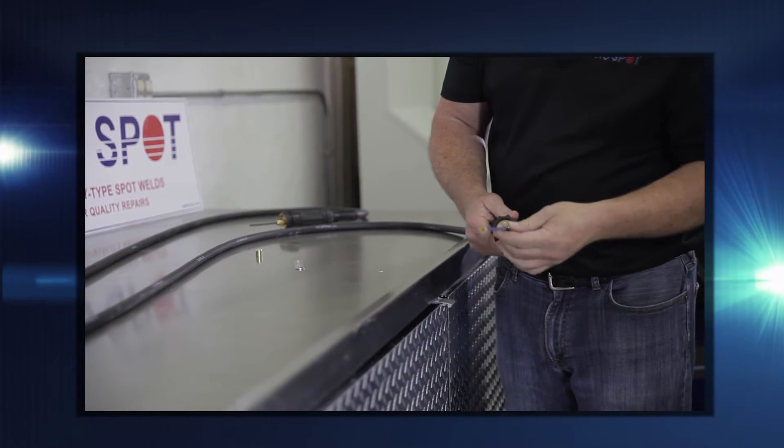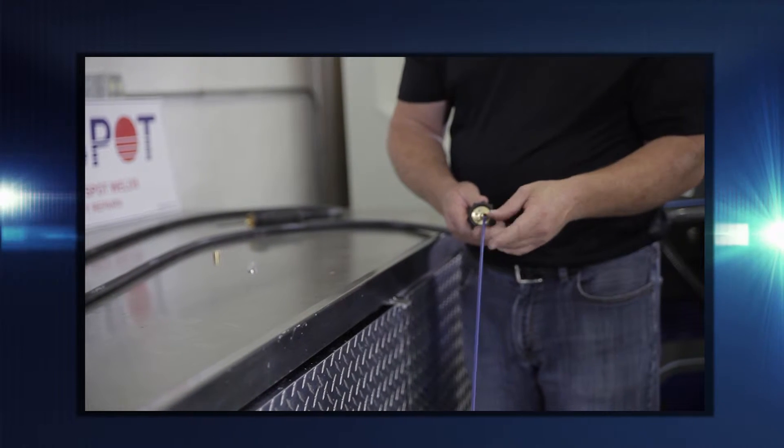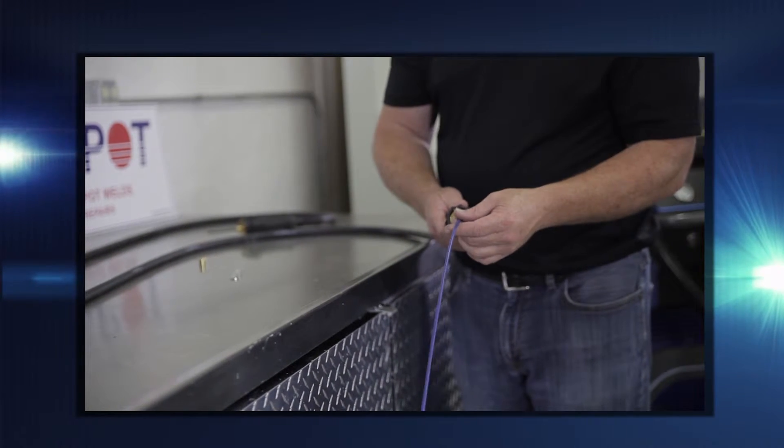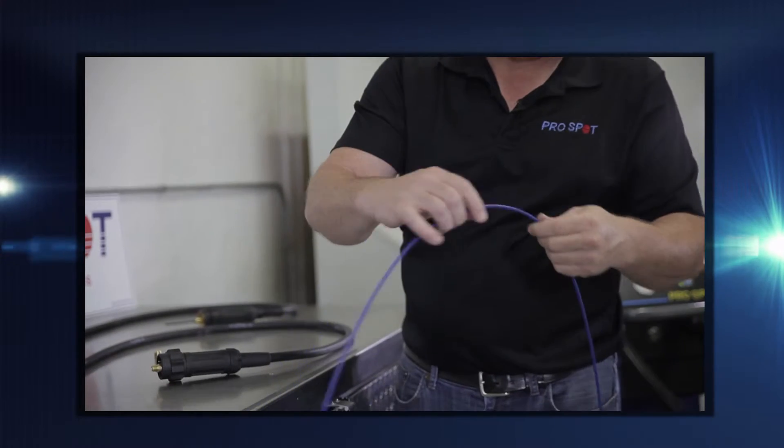Make sure to have the right type and size of liner for your selected wire. Consult the manual for the dimensions. Inspect the liner and make sure there are no kinks or bends in the liner.